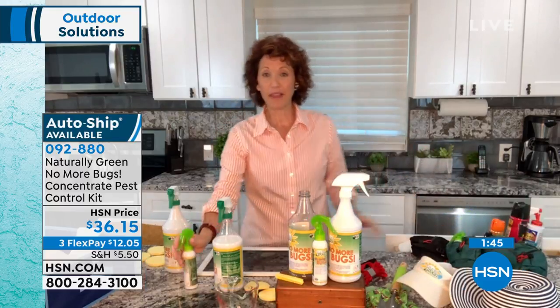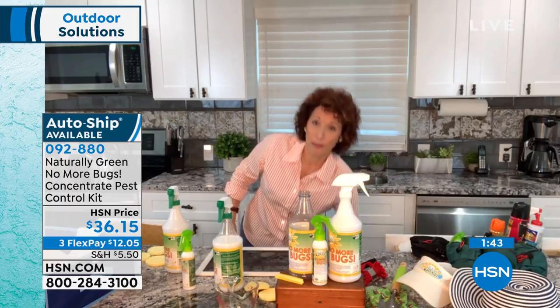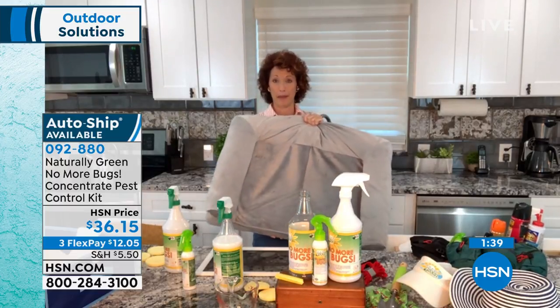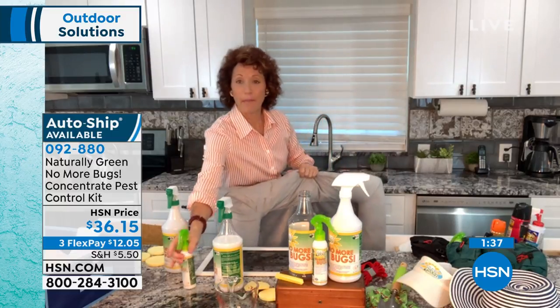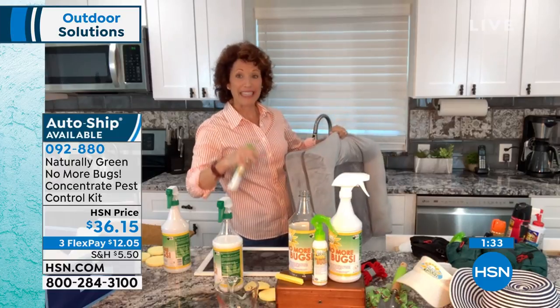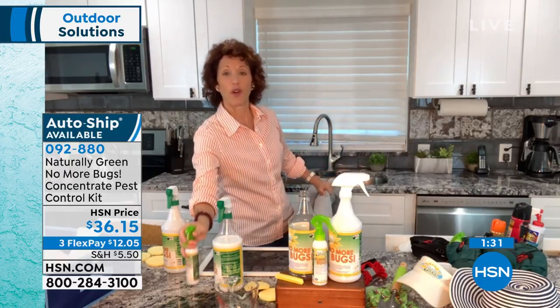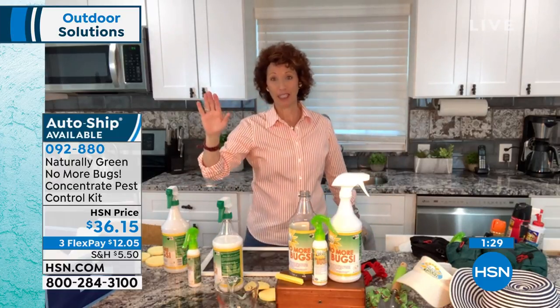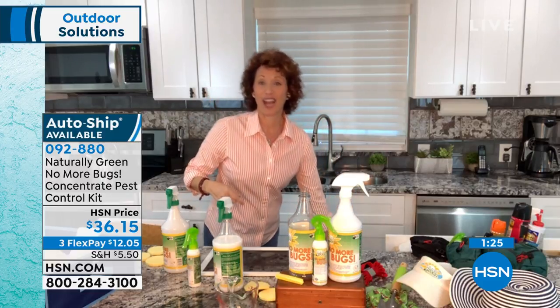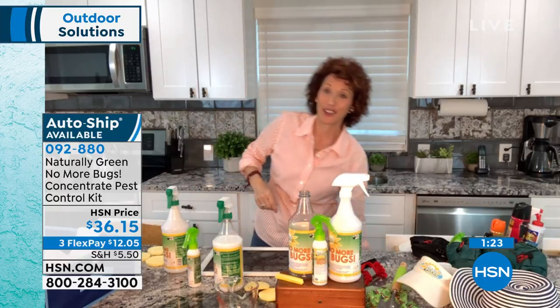Remember, this is something that's not going to stain. You can spray it right on their pet bed. Spray the pet bed down, and all you know then is that those fleas and ticks are going to be completely gone from their bed. Because that's exactly where the problem is — so I'll get my little guy over here and I'll show you how to spray down a dog.